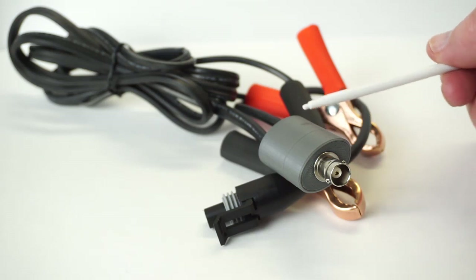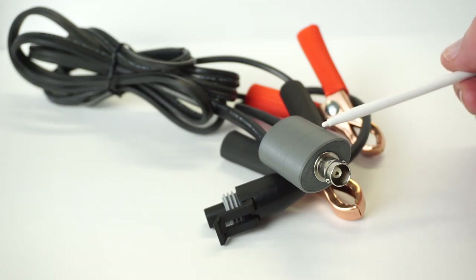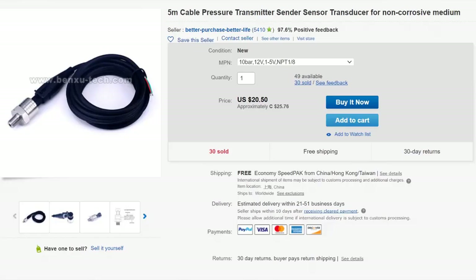It doesn't have to be this fancy, of course — I'm just showing off here. But if you have access to a 3D printer, I share the STL file. Here's the eBay seller I got this from — I'll post a link. At 25 bucks, I think this is a great pressure transducer option. These guys take care.